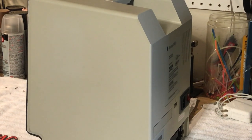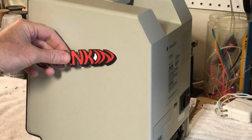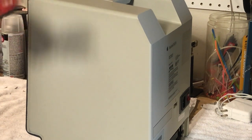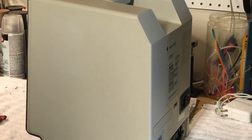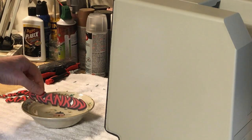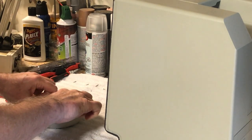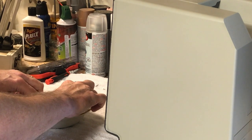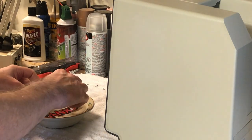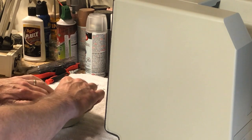It's been about five hours later and the decals are all dried with that third coat on there. Now we're going to get some warm water and get these ready to put on the case — it's going to look pretty good. We're going to put the decals in the water and it's going to take about a minute for them to soften up and slide off. I'm just going to put two in at a time so it doesn't become a mess.